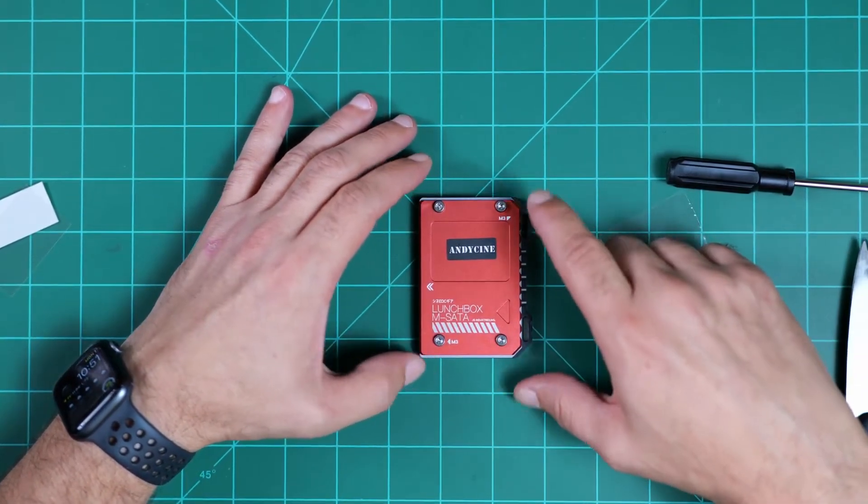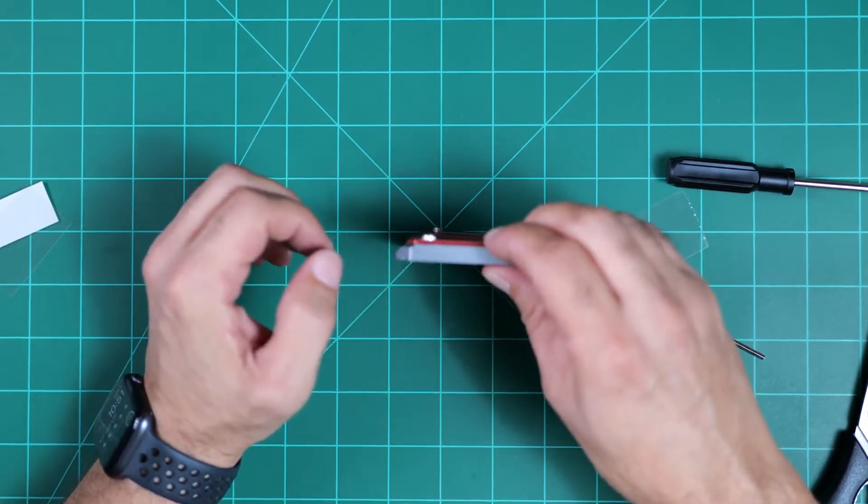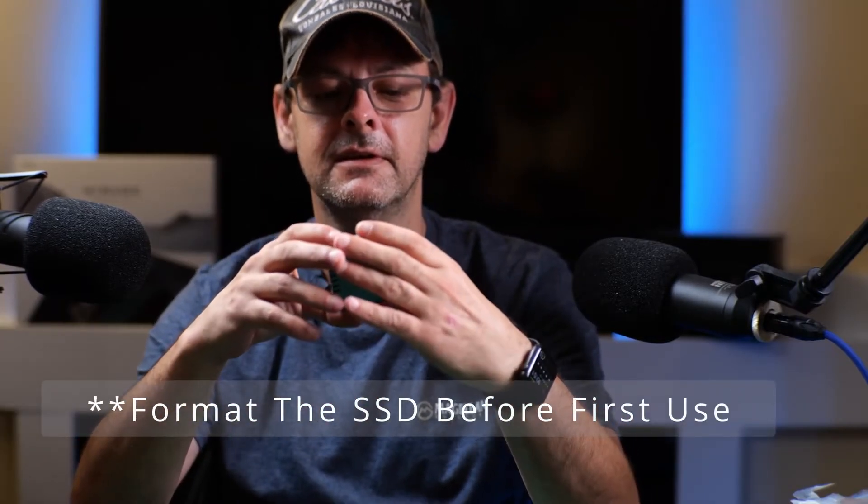And there we have it — the AndyCine lunchbox M-SATA SSD enclosure. Now that we're done, it's ready to go. Simply plug it into your Atomos Ninja V and start recording. Keep your extra screw in case you ever need it, along with the two additional squares of heat conducting material — if you ever need to switch your SSD out for a different one, you'll have it available. And don't forget your extra M3 screw — put it in storage so you'll have it if you ever need to upgrade your SSD.